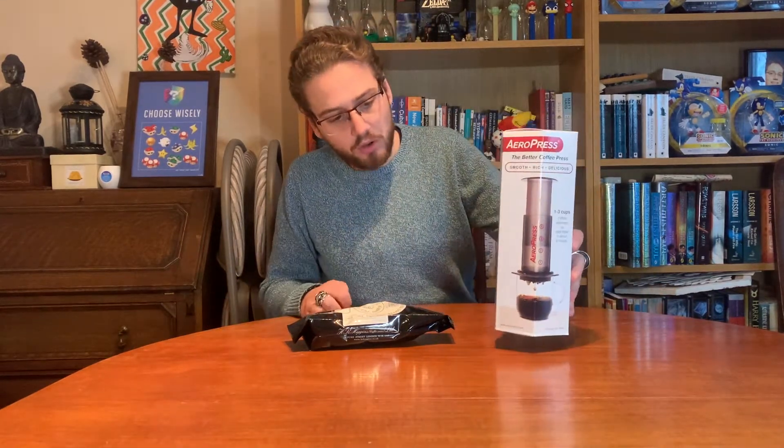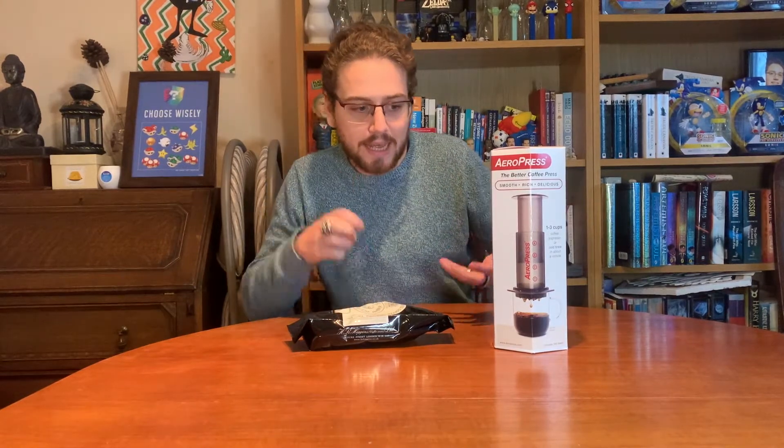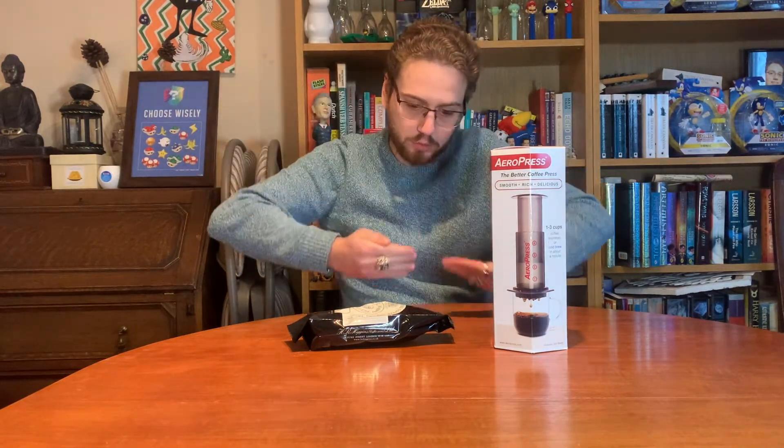Now many of you will be aware of the Aeropress. It's a type of filter for filter coffee. You basically add the coffee and water, stir the brew, and then use a little air pressure — a bit like a cafetiere — and you force the coffee out.